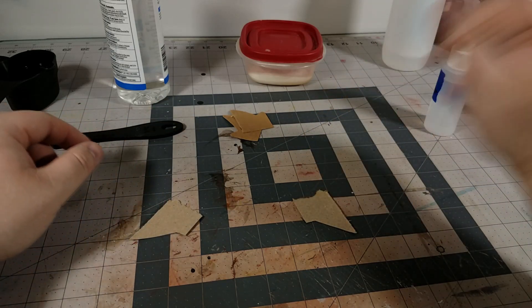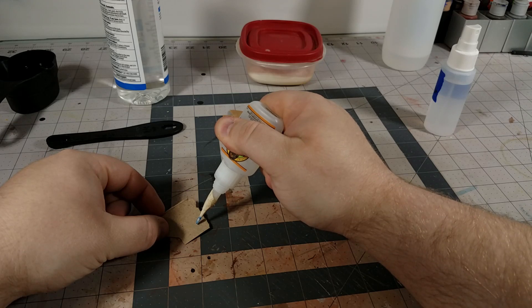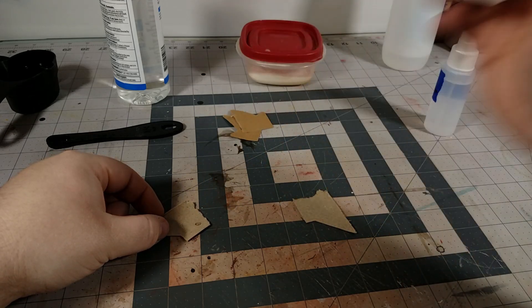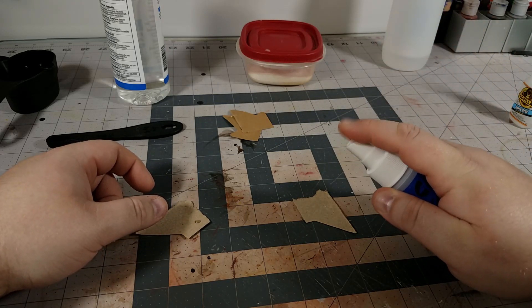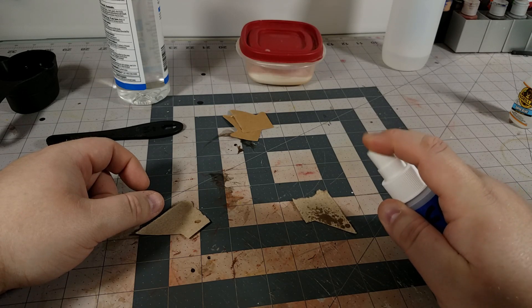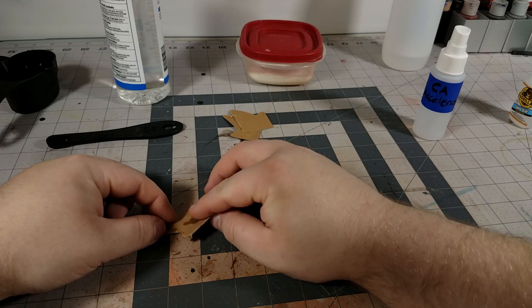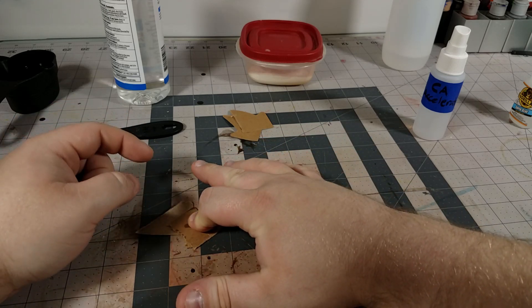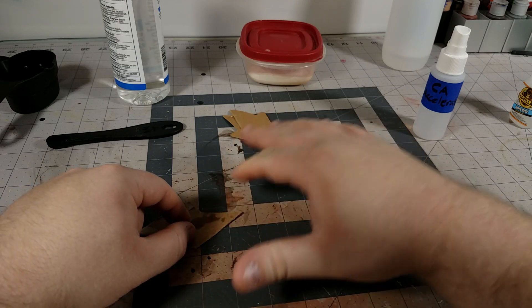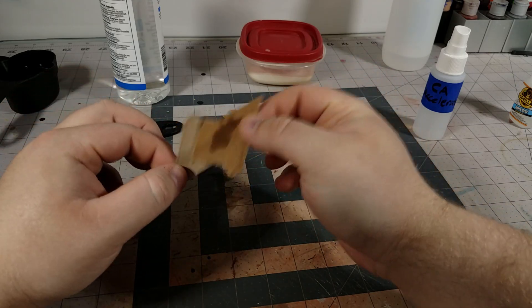Now I'm going to take this and again put a little bit of superglue — and this time apply the accelerator. I didn't even have to hold that for very long.